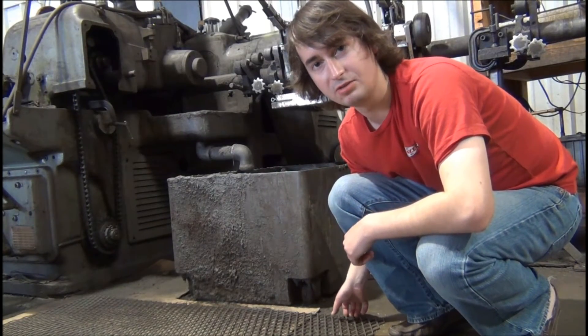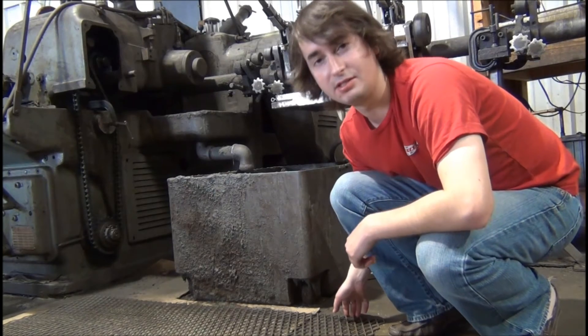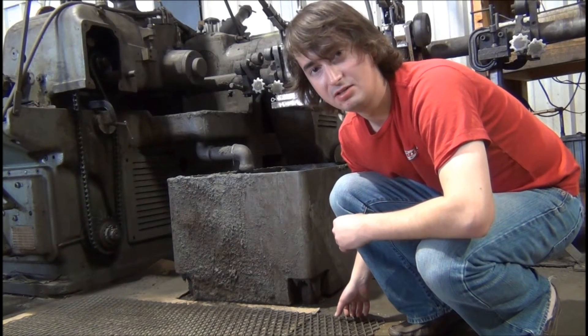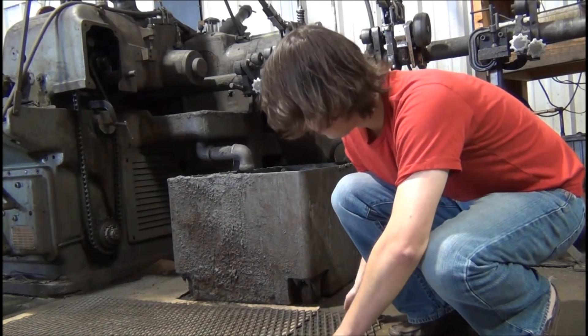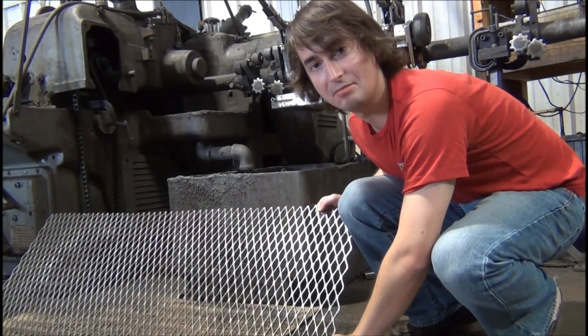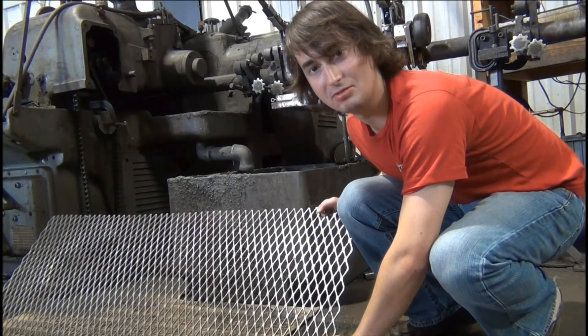Expanded material is also really good for putting down in places where you need a little bit of traction. A lot of oil gets spilled here in the tube grinding shop, so our buddy Michael here has put a piece of expanded material down so he doesn't slip and fall. We don't want any lawsuits around here.